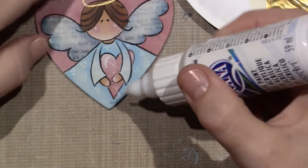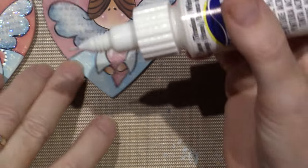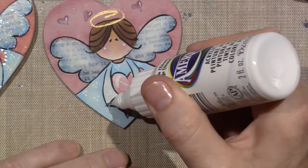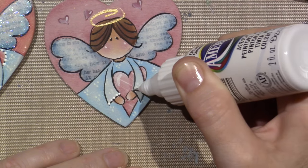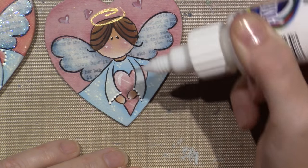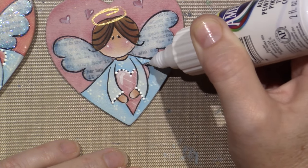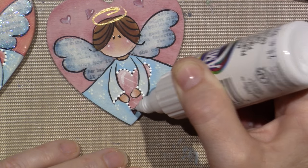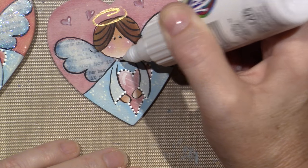One more — the little heart. I'm going to do the same thing with the cuffs. There are little tiny dots all around the heart too, this little heart that she's holding, so I'm trying to go small — I'm barely putting any pressure on the tube. I'm trying to keep the dots really small, and it is pretty easy — they come out really consistent.